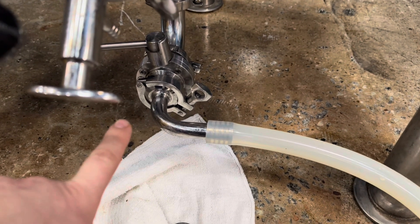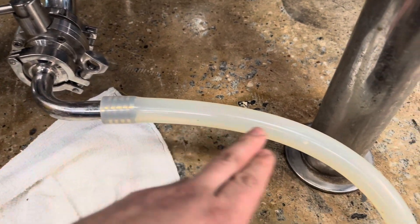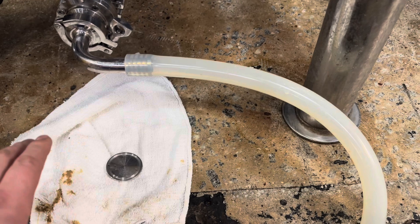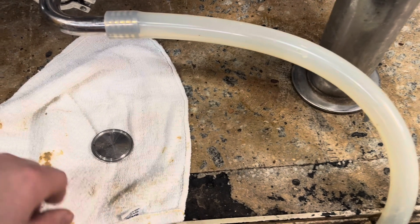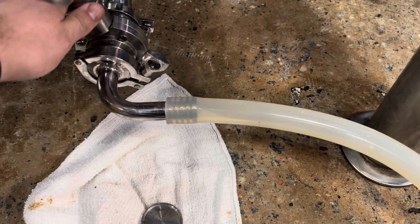Coming off the bottom of the fermenter, we've got our ball valve, our tri-clamp, and then a length of silicone hose about one inch in diameter. It just goes down into our drain. Luckily I'm right here by an opening so I don't need a very long length of hose. The reason you want a shorter hose is it will get clogged up pretty easily — the shorter it is, the easier it is to clean out. The longer it is, the more difficult that becomes.